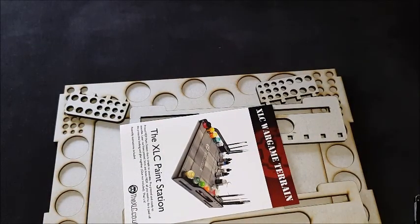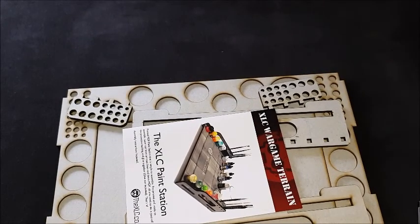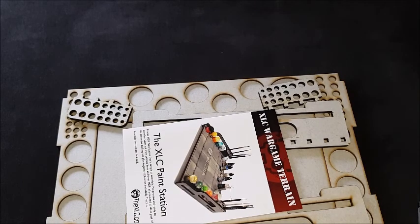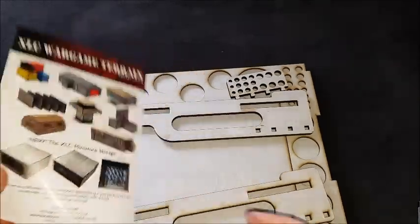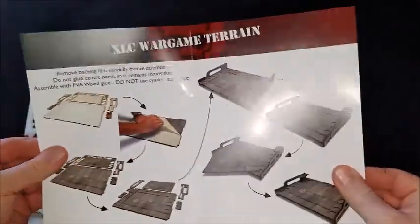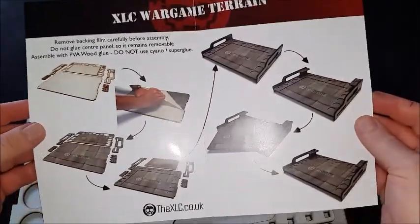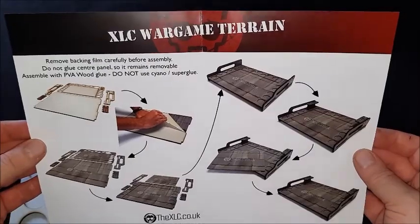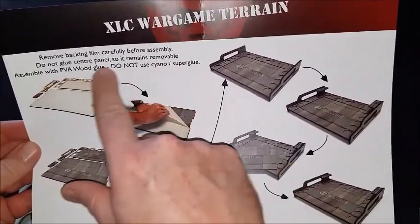Very nicely packaged. I've been using the old wooden GW paint tray for decades — literally, I must have been using it for 20 years — and it stands me very well, I do like it. But it's always nice to see different things from different manufacturers. And inside, this is a glossy paper, nicely printed, colour instructions. Shows you what to do — carefully remove the backing film.